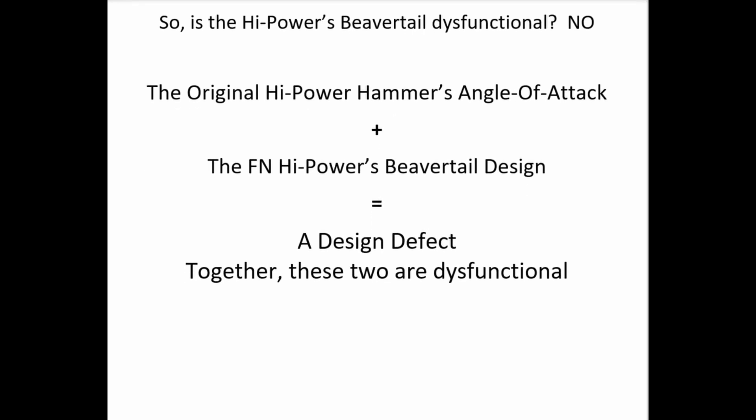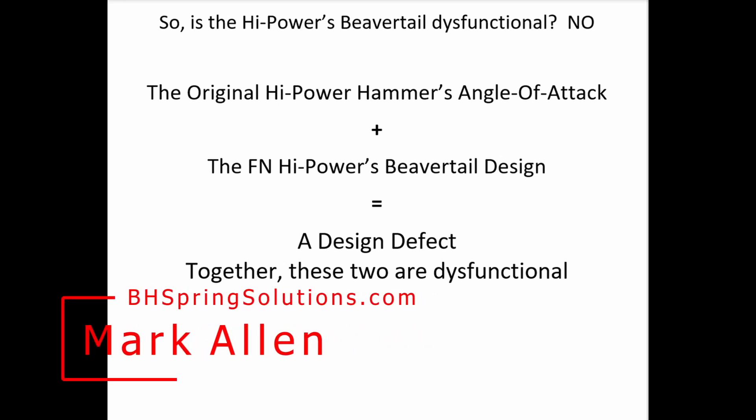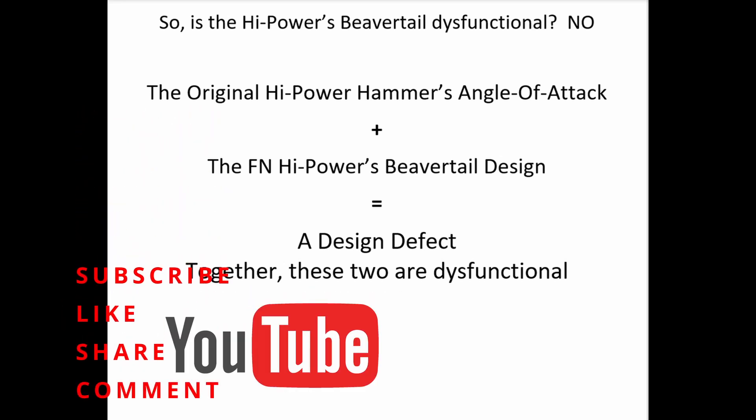In conclusion: is the high power's beavertail dysfunctional? The answer is no. However — and this is the important one to understand — the original high power hammer's angle of attack plus the FN high power's beavertail design together equal a design defect. Together those two things are dysfunctional, for the reasons stated in this session. Thank you for joining us. I'm Mark Allen, BH Spring Solutions LLC, bhspringsolutions.com, for High Power University.